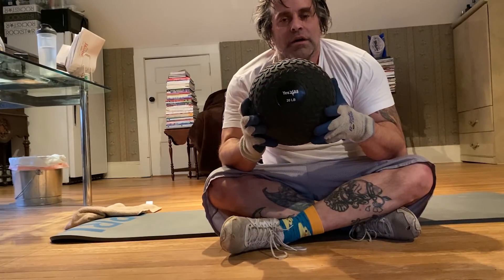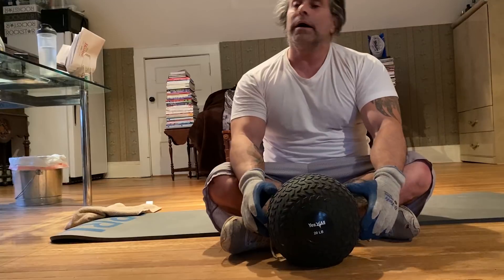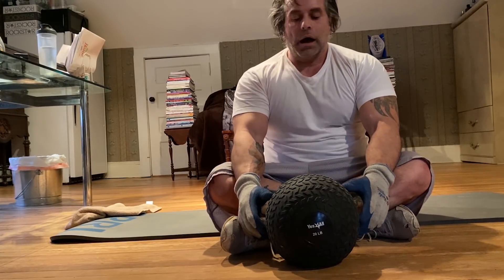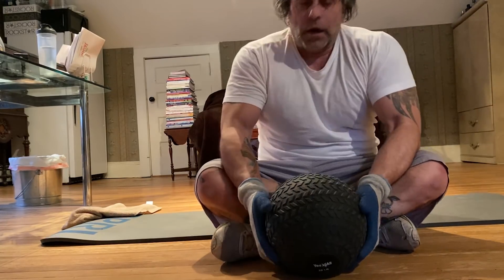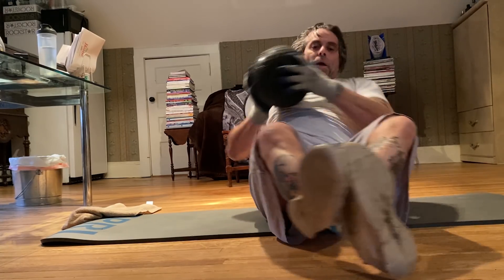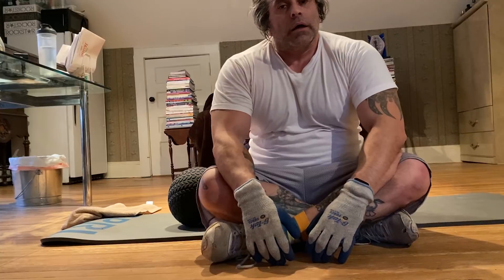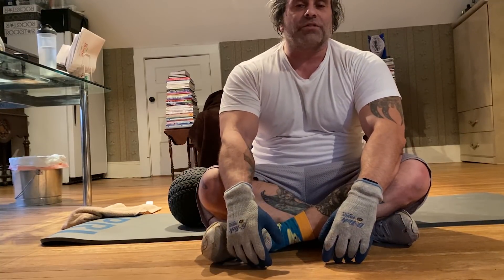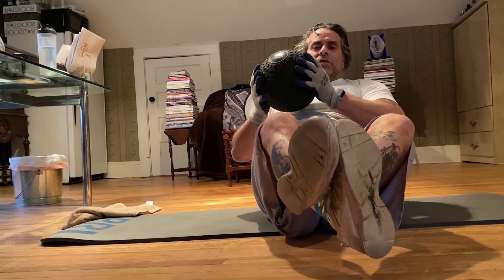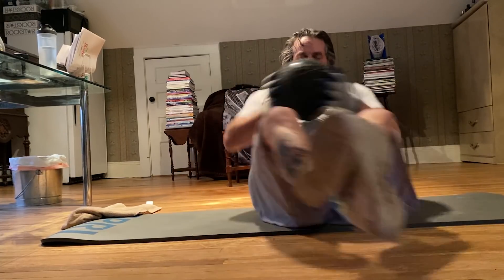Here's a 20-pound slam ball — cost me about 20 to 25 bucks delivered from Amazon Prime. I'm going to do a set of Russian twists to show you what they're all about, and that'll conclude the video. To do a Russian twist: hold the weight at your center of gravity, cross your legs and hold them about two inches above the ground. One full motion side to side — one, two, three, four, five. You can do sets of five or sets of ten. I'm going to do another couple sets of ten and then call it a day.